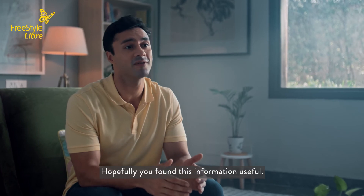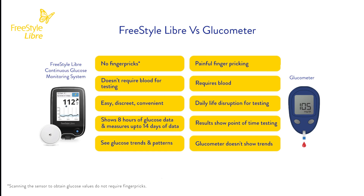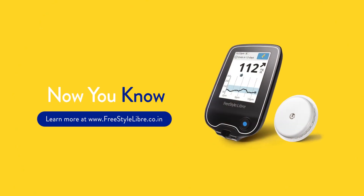Hopefully, you found this information useful. Here's a quick glance at the main differences between BGM and CGM. Now you know.